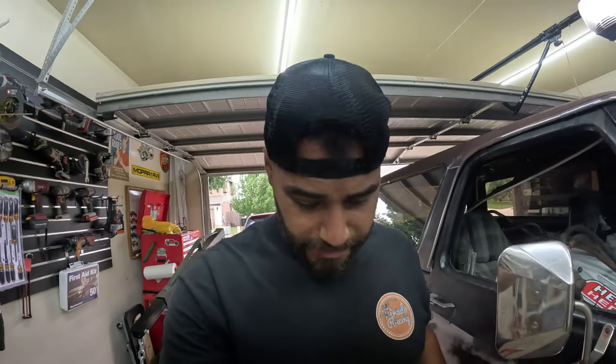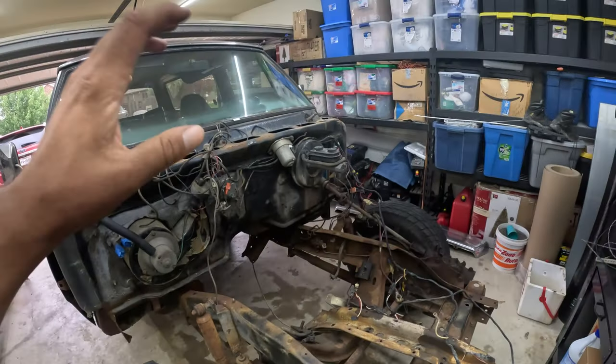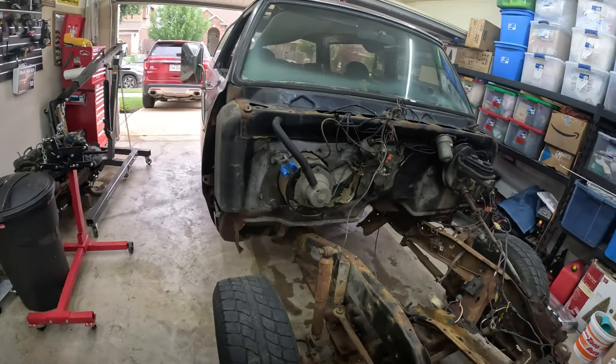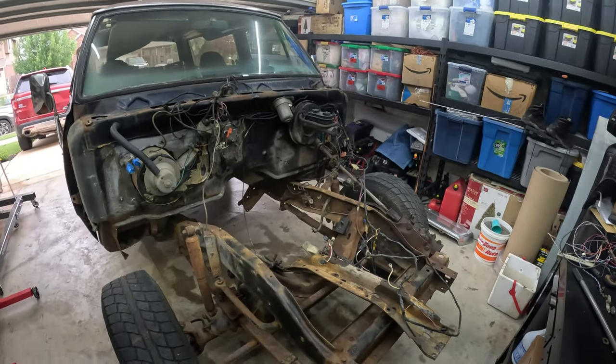This is the first time that I've ever pulled an engine, transmission, and transfer case out of anything at the same time, but it actually went pretty smooth so I'm pleased about that. We're not working on the Ram Charger every single day, but when we do work on it we get a lot done. As you can see, this thing is completely stripped on this end, so that's going to wrap up today's work and we're just going to continue with the build.